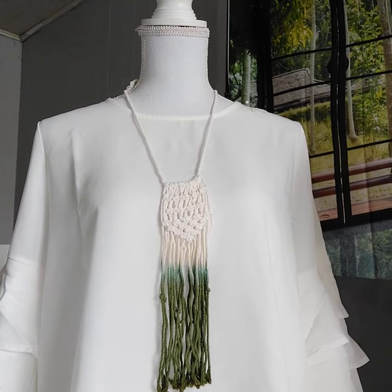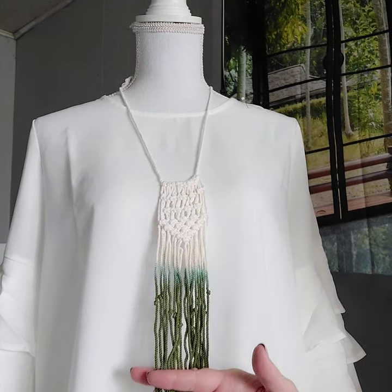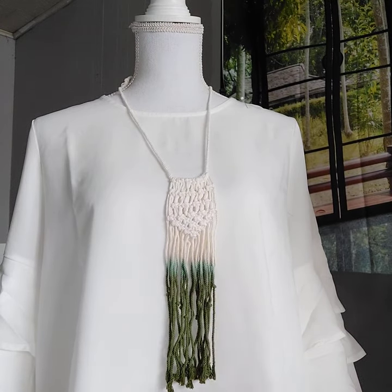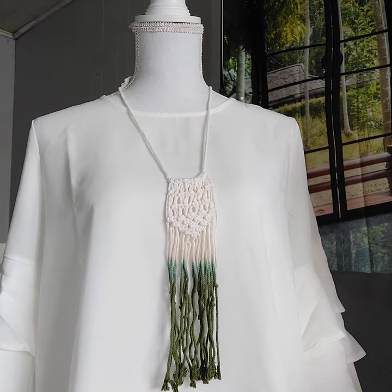Number one is this necklace on Victoria. It's adorable — it's macrame. It's the white ombre that goes into green, and these little strands have knots in them. This is super lightweight because it is macrame, and it is super cute.